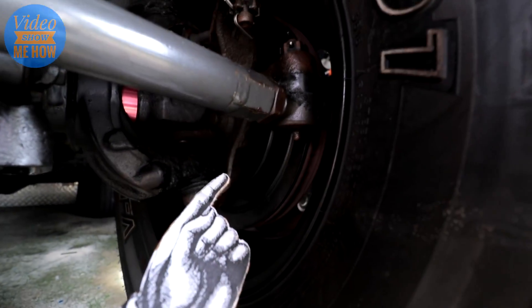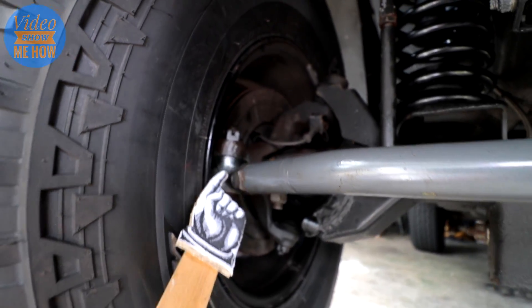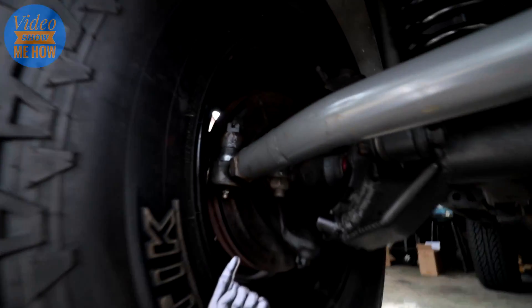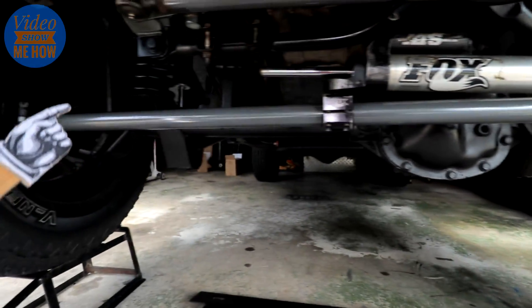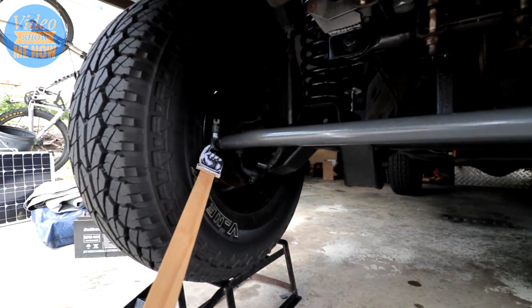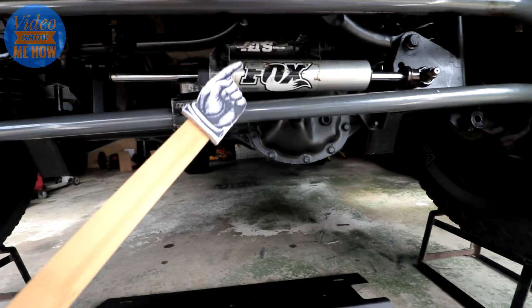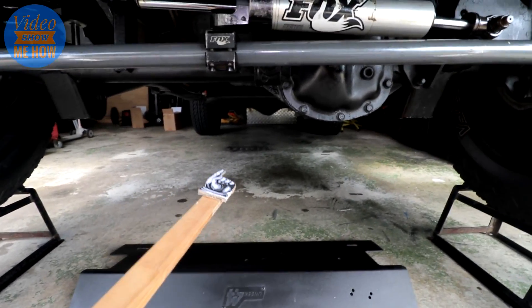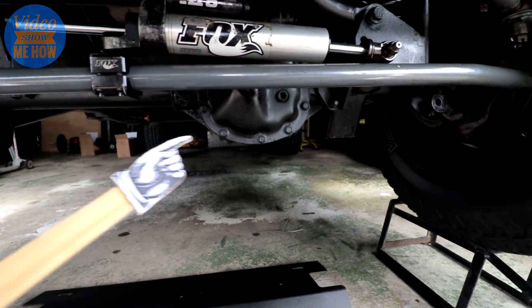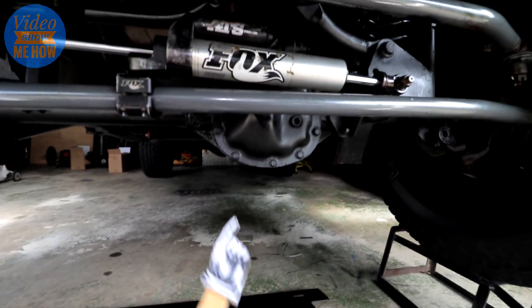Sometimes you'll find the tie rod ends can get a bit flogged out and you need to replace them. You do have a little joint in there that can sometimes flog out if you're not taking care of it. The standard units however aren't serviceable, so at some point if you still have your standard tie rod you're probably going to need to replace it because the joints won't last forever. The other thing that can go wrong is they can bend — the standard unit isn't all that thick. The steering dampener normally lives under here and that isn't the greatest if you're cruising through a rock garden.